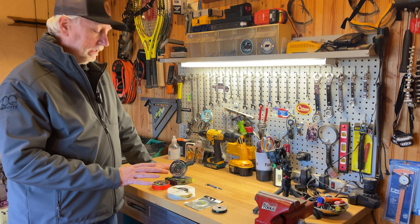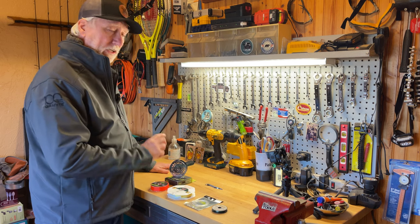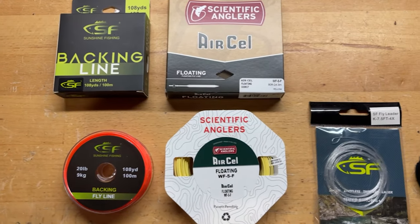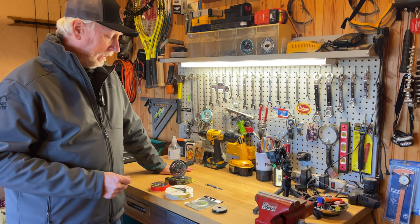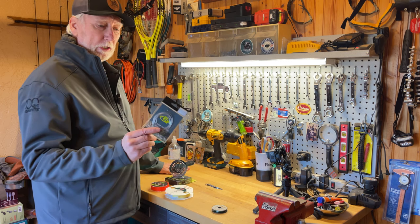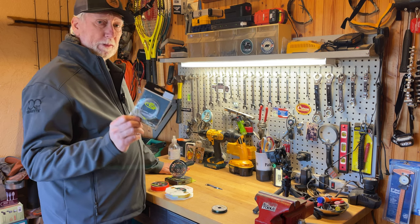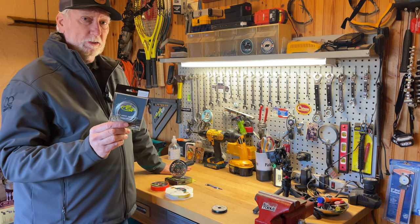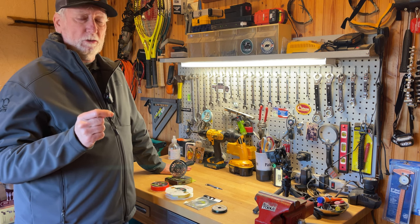Most fly fishing, at least for trout, has four main components. It starts with what's called backing material — this is just a braided line. Backing goes on the reel first. The next thing would be your floating fly line, and most people have what's called five-weight line. That's what most trout fishing is done with, and you want to go with a five-weight rod and reel made for five-weight line.